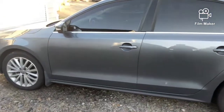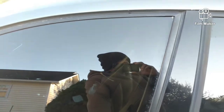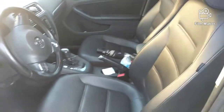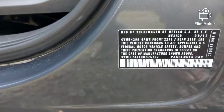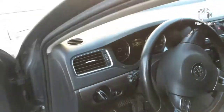Okay, working on the Jetta today, 2013. I took the fuse panel out already because I know where the problem is.